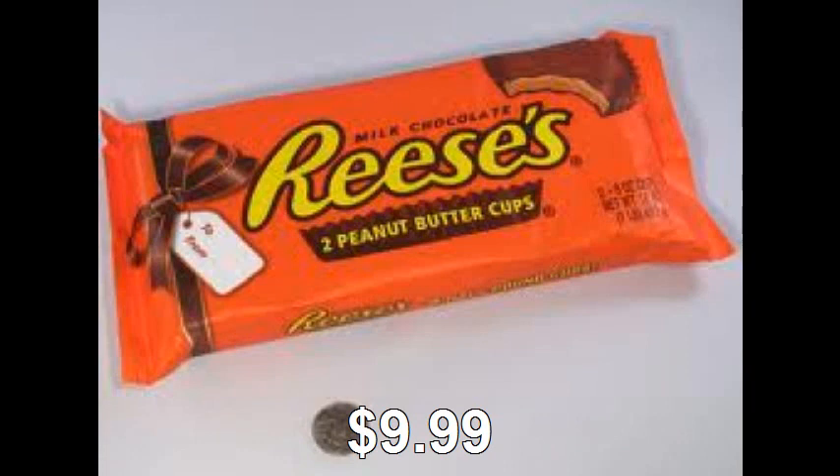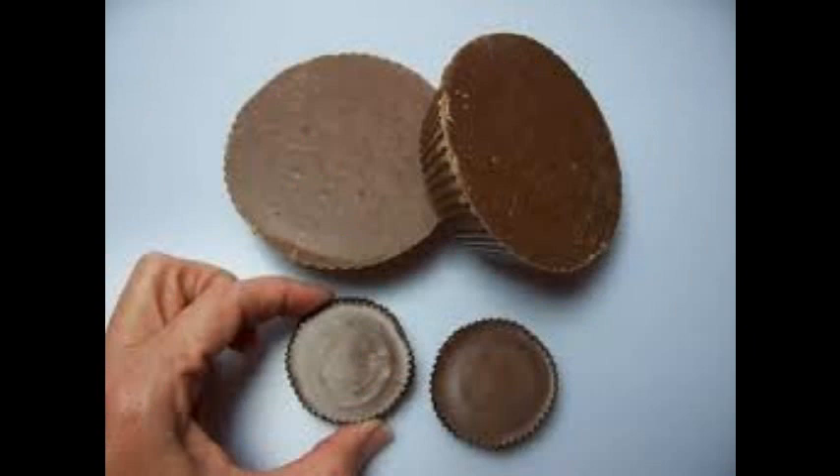All right guys, that's pretty much all for me right now. I gotta be left alone and just eat this in privacy. I'm gonna go make love to this Reese cup. All right, see you guys later. Bye. Wow, that's a big Reese.